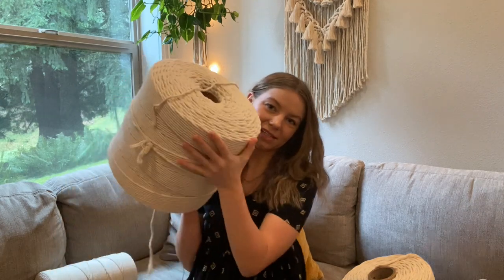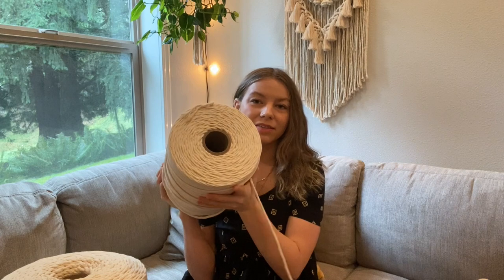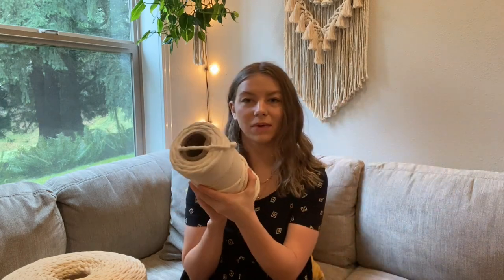Right Rope provides four different spool sizes. They have a 20 pound, which is their largest — it lasts me a really really long time. They have a five pound, a ten pound, and then a two and a half, which is the smallest one.